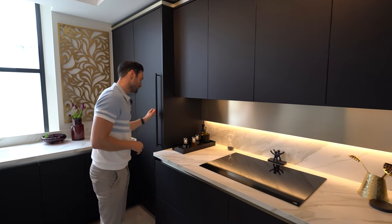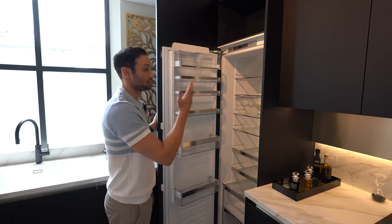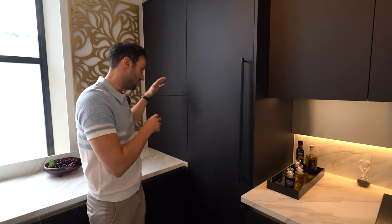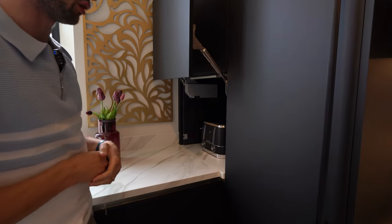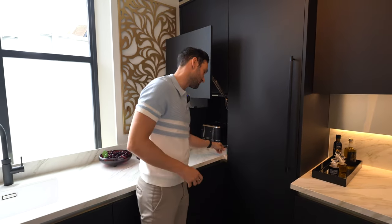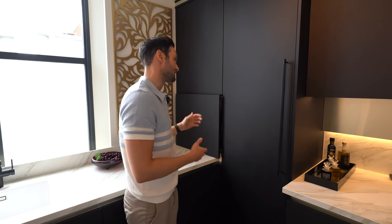Coming round, we have some cooling appliances. This is a single Siemens fridge with a bit of storage above. Then this is quite a cool feature — usually you lose the corner, especially at dresser height or tall unit height. We've actually opted to make a feature of it with a servo drive mechanism: it's a lift-up door, and we're showing it with a toaster in here, but you can have a coffee machine, a blender, whatever you want — nicely hidden away and easily accessible when you need to use it.